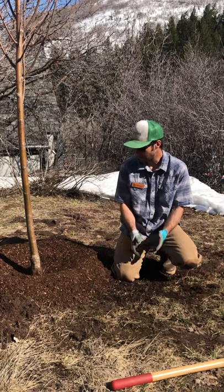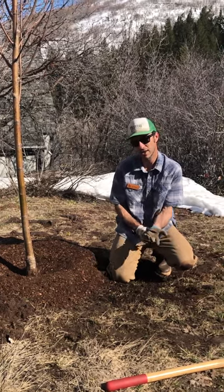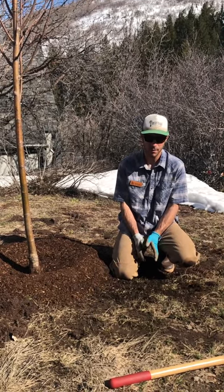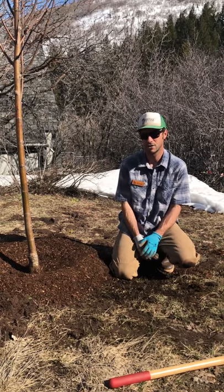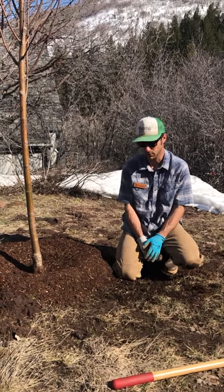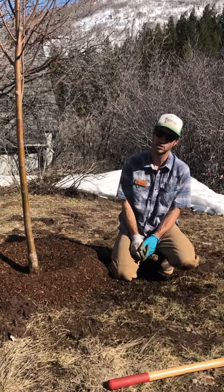The first year or two that you have the tree, you want to make sure you're giving it a good deep watering about once a week or so. If you go through a really hot dry stretch like we get in Utah in the summers and it's looking a little droopy, absolutely feel free to give it more water, but we want to make sure that the water is getting as deep down to the roots as possible.